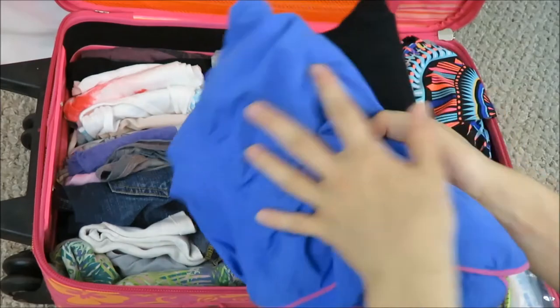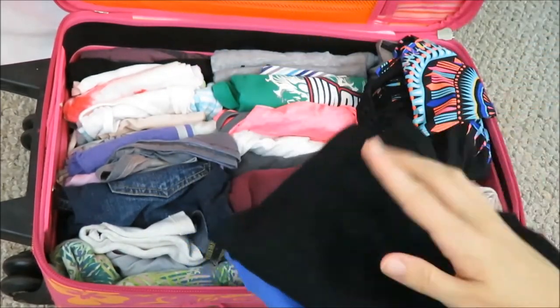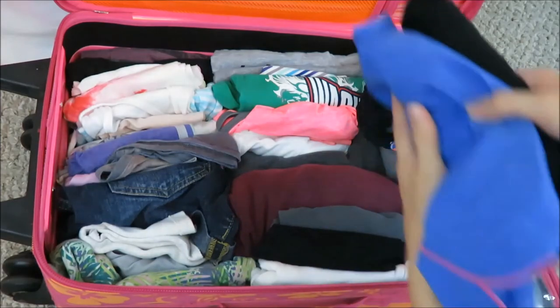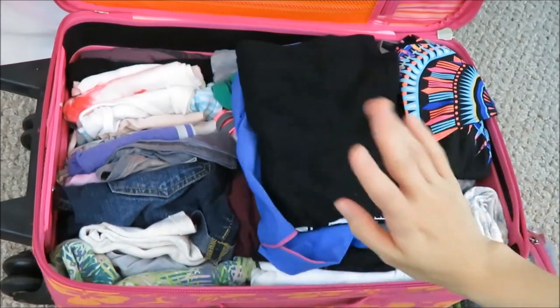After that I have a pair of pajamas — just shorts and a t-shirt. Since I'm going to be using these first out of everything in the suitcase, I'm going to set them right on top because I know I'm going to need them the night I get there.